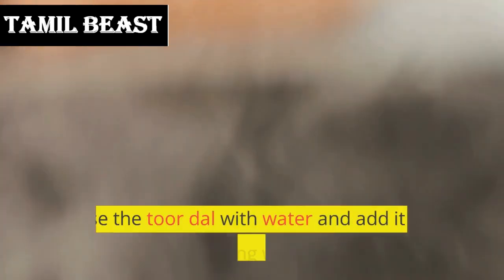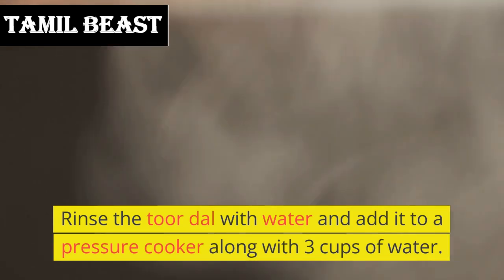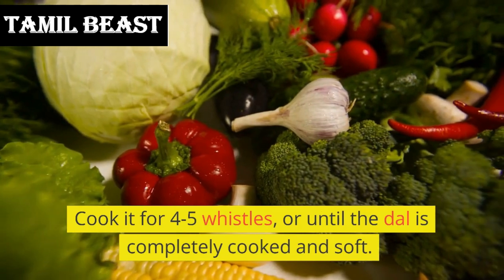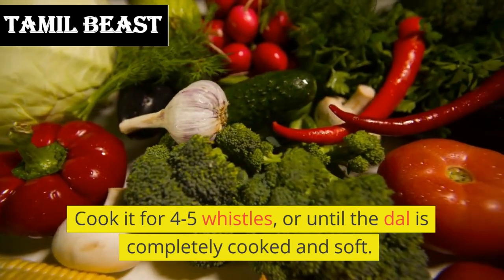Instructions: Rinse the toor dal with water and add it to a pressure cooker along with 3 cups of water. Cook it for 4–5 whistles, or until the dal is completely cooked and soft.